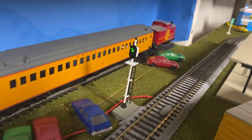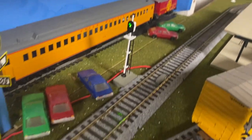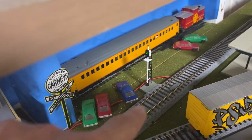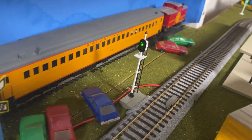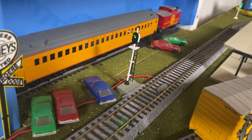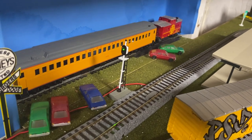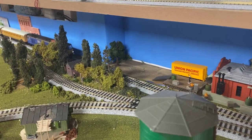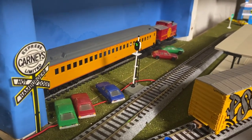Hey friends, welcome back to Runaway Trains. Today we installed this new Kato signal. It comes with a short piece of track, maybe four or five inches, and with the actual working signal so that when a train goes through it'll change from green to red. When the train passes all the way through it'll switch from red to yellow and back to green again. It's very important that the trains have metal wheels because it has an activator on the switch.